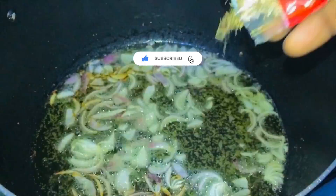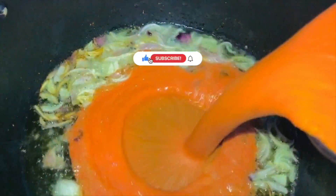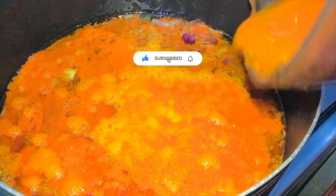Add in your blended pepper mix and give it a stir. You want to add some water, then cover and allow this to cook for 10 to 15 minutes.